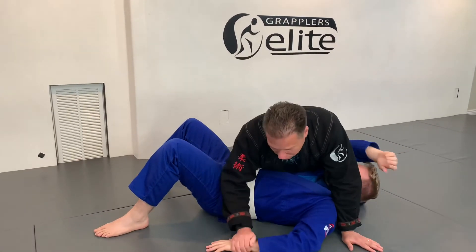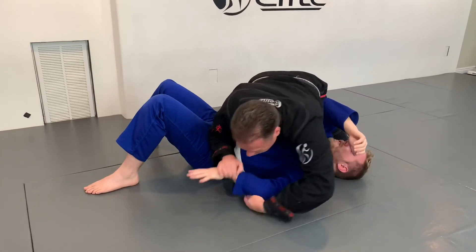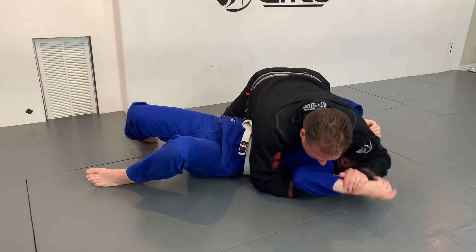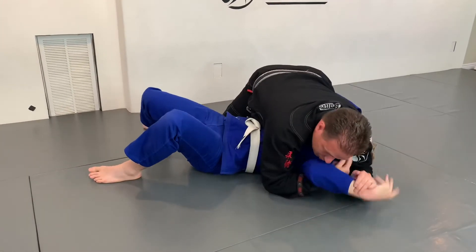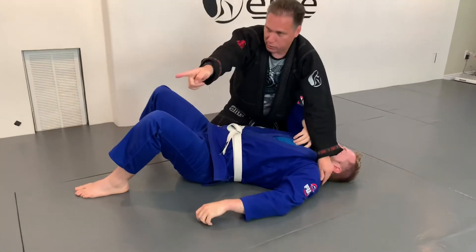I'm not usually going to get this out here, but I can. I could be going for an Americana and he switches over and I get the grip here, or I go for this and he switches over and I switch. So this following of the arm between Americana and Kimura can be normal.